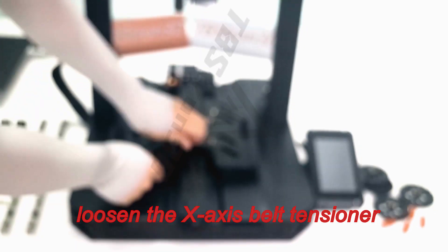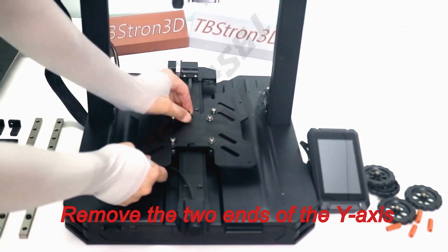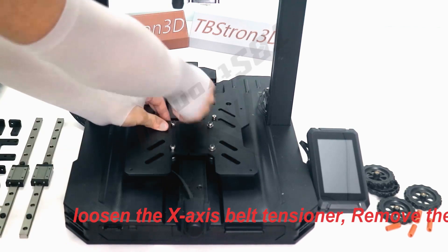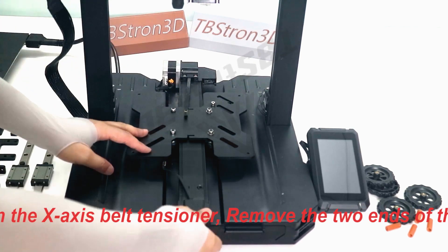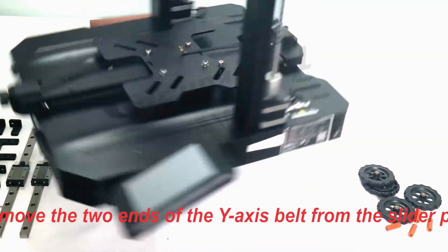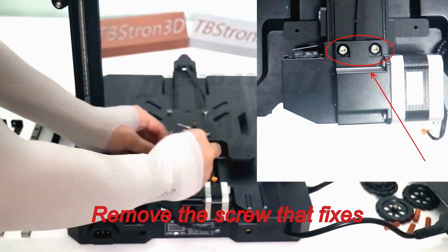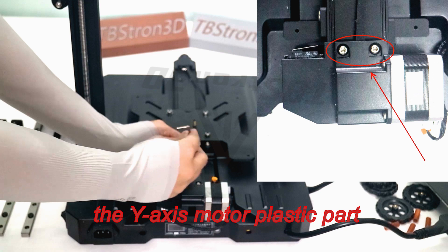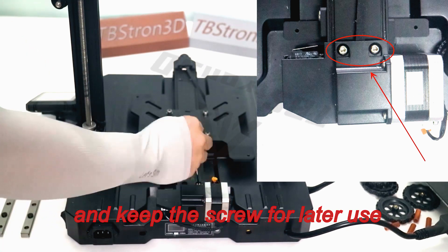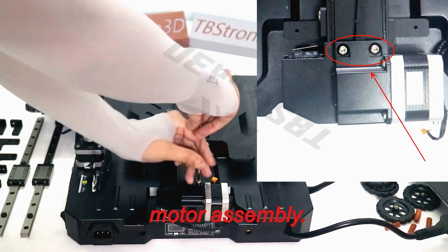Loosen the X-axis belt tensioner. Remove the two ends of the Y-axis belt from the slider plate. Remove the screw that fixes the Y-axis motor plastic part and keep the screw for later use. Remove the entire Y-axis motor assembly.